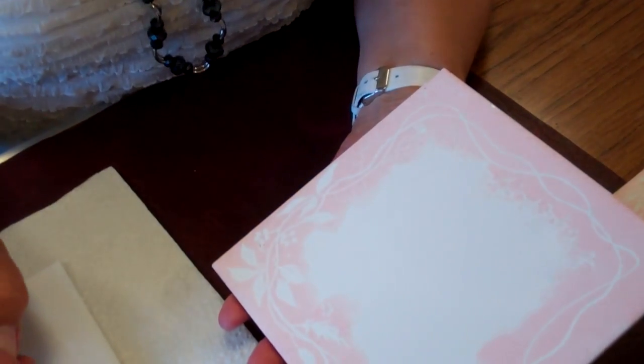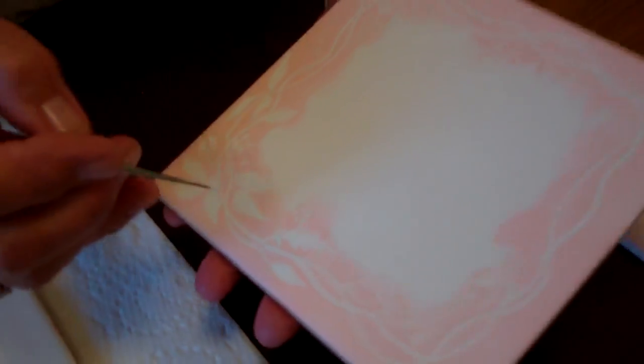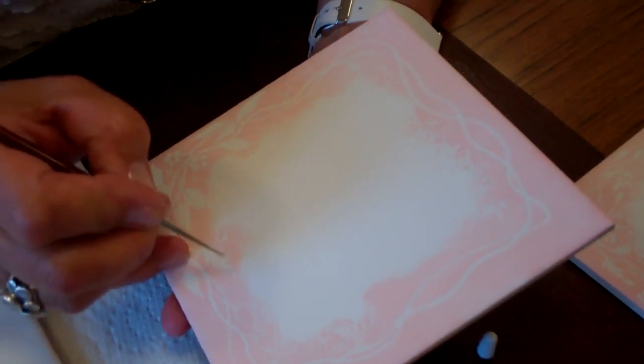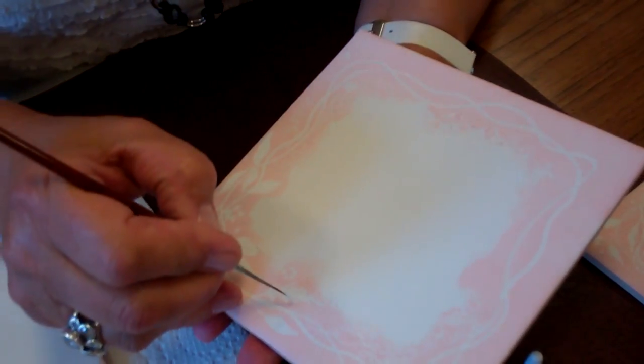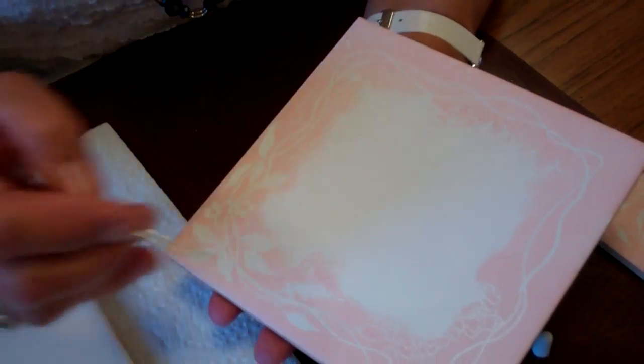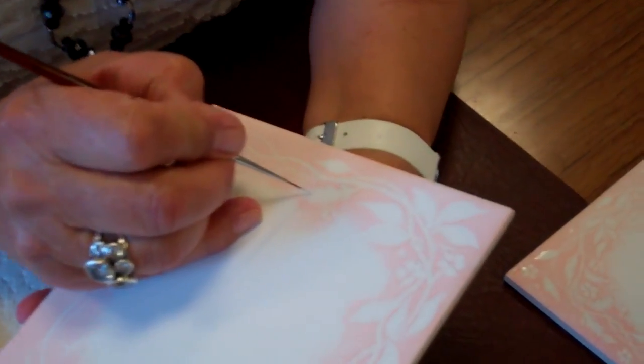Also to brighten up, instead of going around the whole leaf, just literally pick it up quite loosely and place it and drape it around just the tips so it enhances the leaf. Really it's a case of decorating a little bit where you fancy — not everywhere, not too much, just enough to brighten it up, and that helps to catch the light.